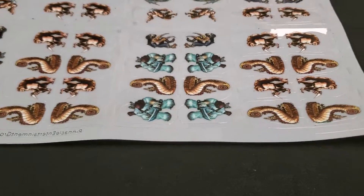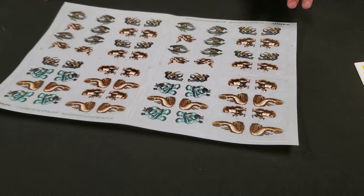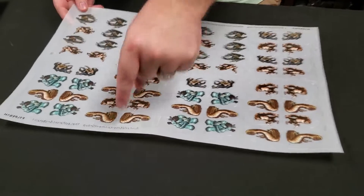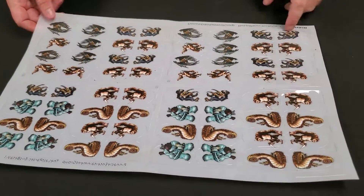So when you peel and pop this, they're going to be chopped in half. I would not recommend this for most people. However, this can be extremely cheap, and what you will get out of this is a bunch of worms, a bunch of birds, a bunch of these little chopped men.